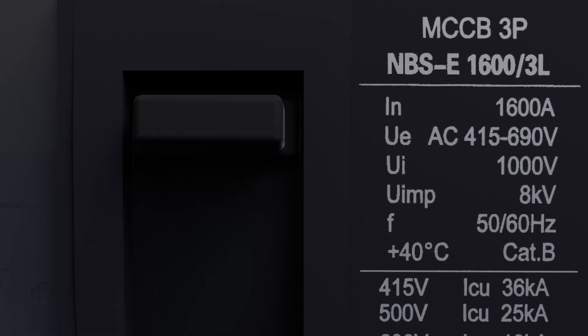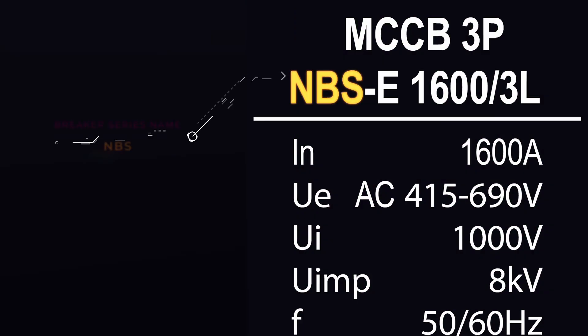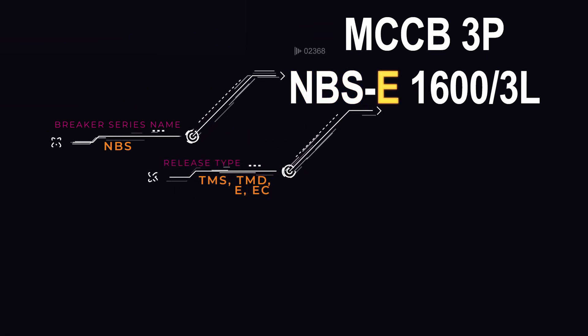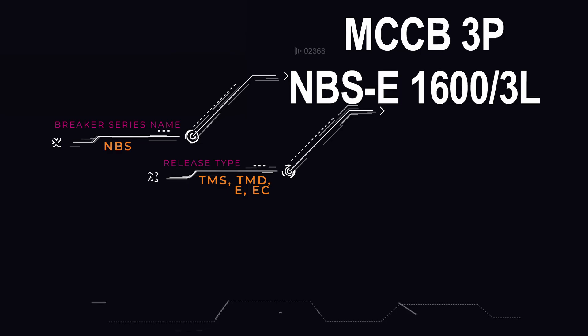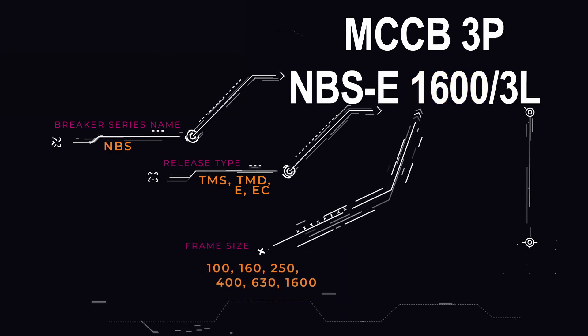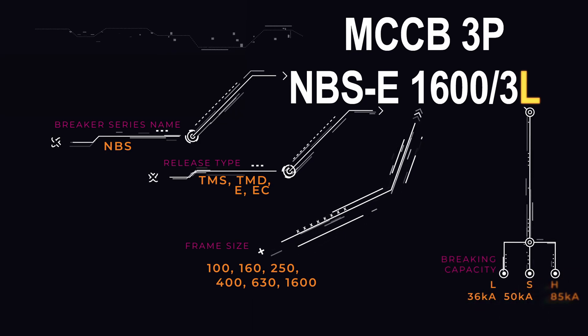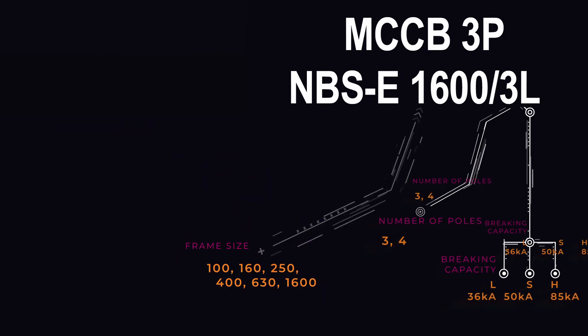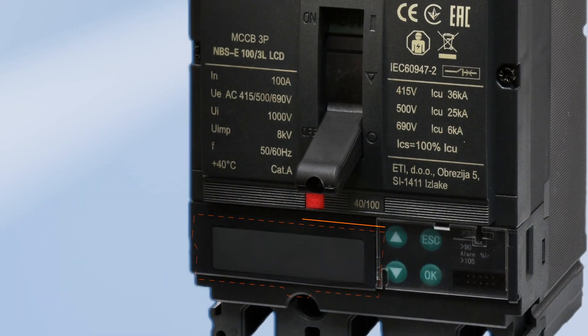Let's look at one of them to see what the codes mean. NBS is the name of the series. TMS, TMD, E, and EC are release types. 1600 is the frame size. Low, standard, and high are the breaking capacity. Three is the number of poles, and LCD indicates if the unit has an LCD display.